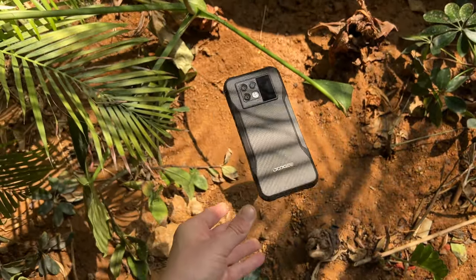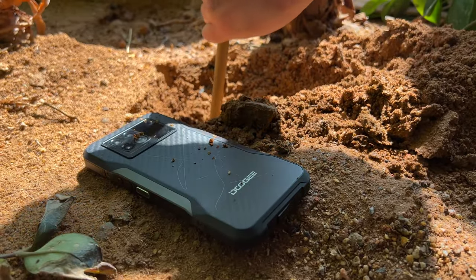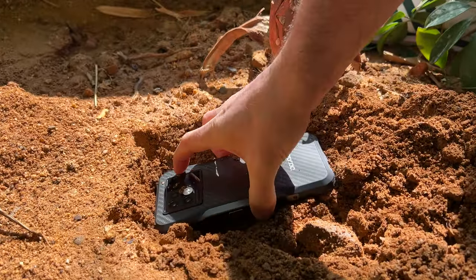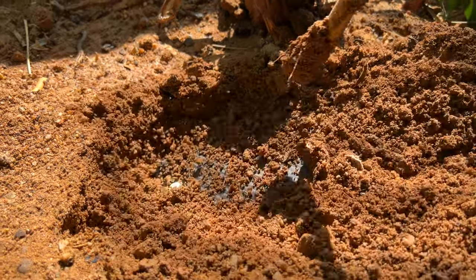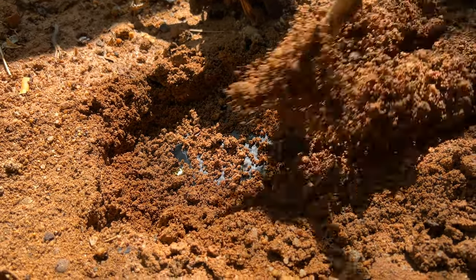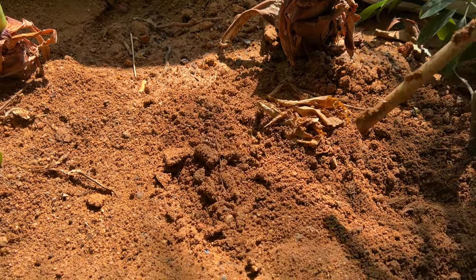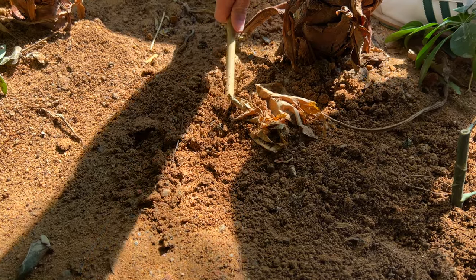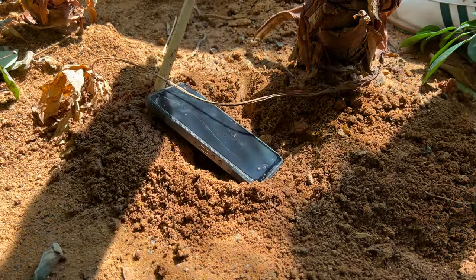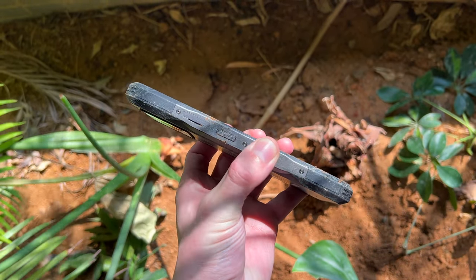Next up is the funeral test — we're going to bury the Doji V20 in the ground and see how well the protective seals hold up when completely covered in soil. This is a test of the phone's IP69K rating, which should protect it from dust intake, although this is a little more extreme. After we resurrect it from its shallow grave, the speakers — which I thought would be most vulnerable — appear to be working just fine.